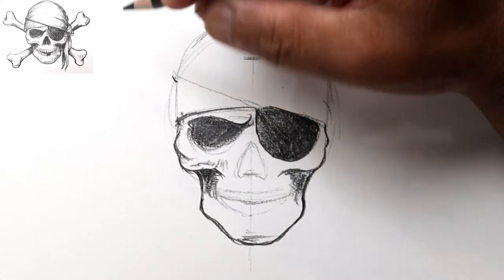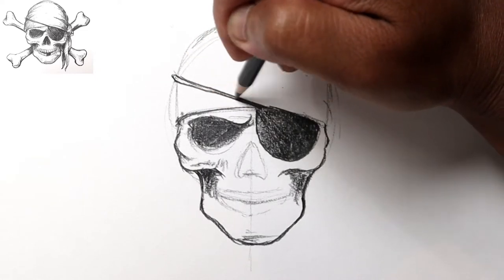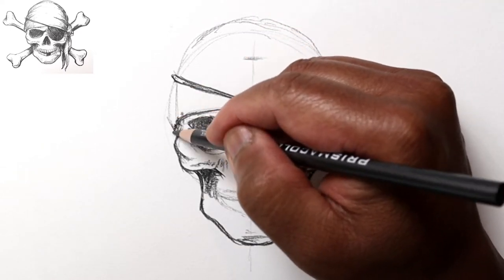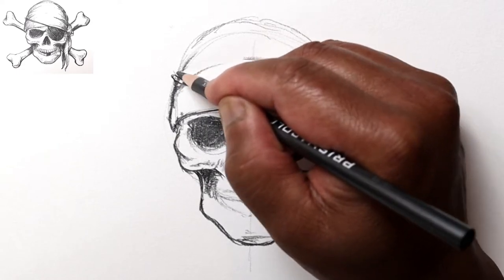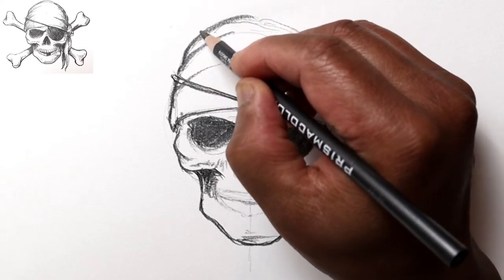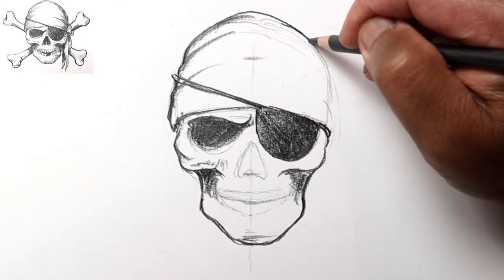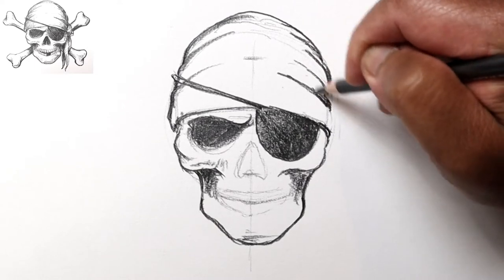Let's go ahead and give this some thickness for the string that holds the patch, going around the head on this side. Let's continue on with the bandana — this is wrapping around the head here, and maybe give it some folds. Because we've got folds here, this outline isn't going to be a perfect curve — see how I'm going in and then coming out again — and maybe another fold up here, and some more folds on this side, because it's not going to be perfect.